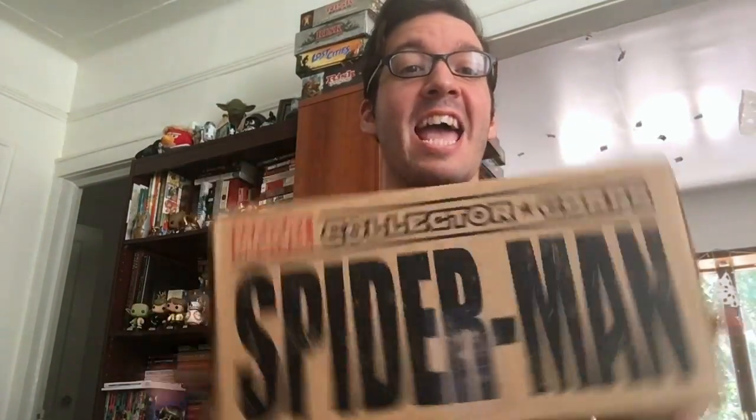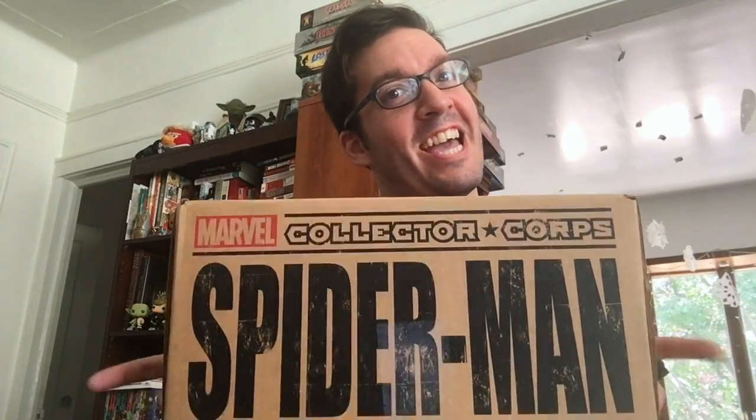Spider-Man! Does whatever a Spider-Man can. Spider-Man was great in the latest movie — in Civil War, of course. Spider-Man was actually what got me into Marvel years ago when they had the Tobey Maguire trilogy. I really loved that movie and still watch it from time to time. So let's check out and see what's inside!